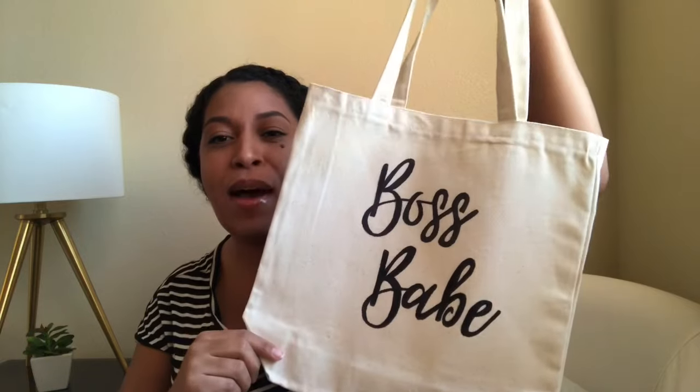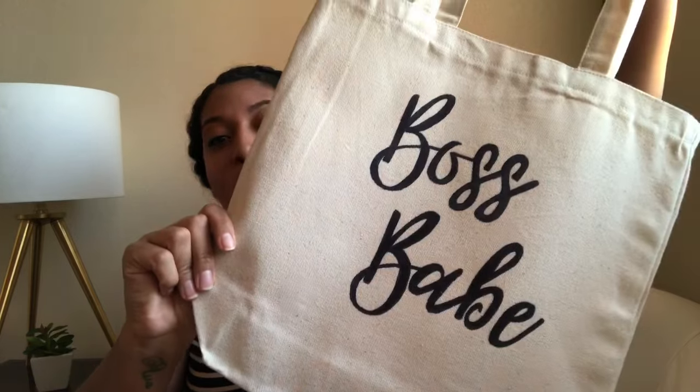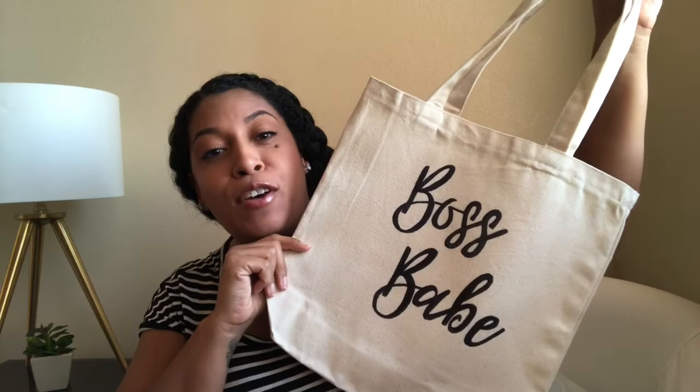Hey guys and welcome back to my channel. I wanted to share with you guys these adorable canvas bags that I DIY'd for about $2.50. They're super cute and super easy to make. You can just throw on a show on Netflix and go ahead and make a bag. You can personalize them any way you like, and they add so much — they're perfect for your Instagram photos.